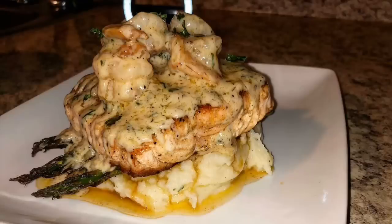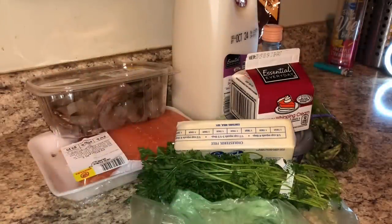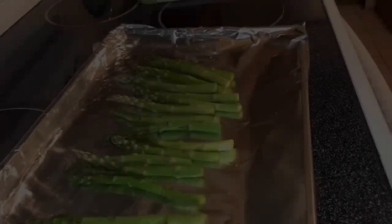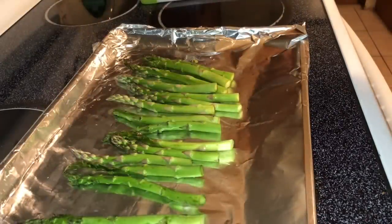Hey hey hey, Moni is coming back to you guys with another video, and today I'm making blackened salmon with sautéed shrimp and a creamy butter sauce with some mashed potatoes and some asparagus. It's pretty simple, pretty easy — it is a weekday and I'm gonna show you guys how I do it.